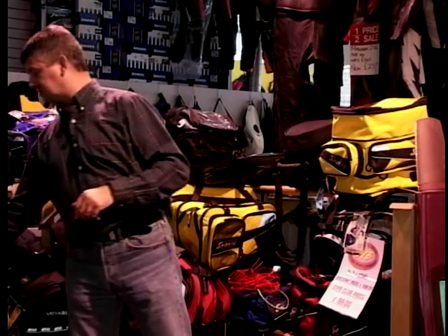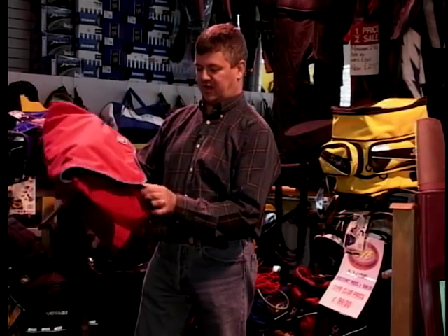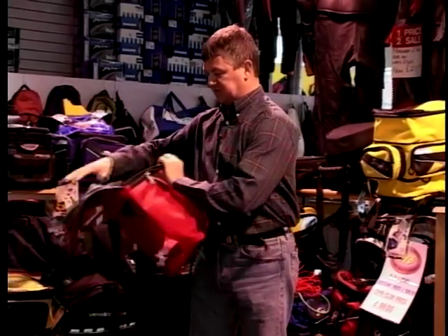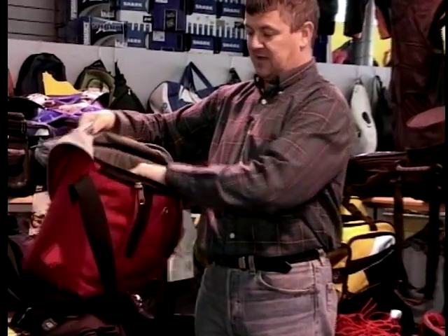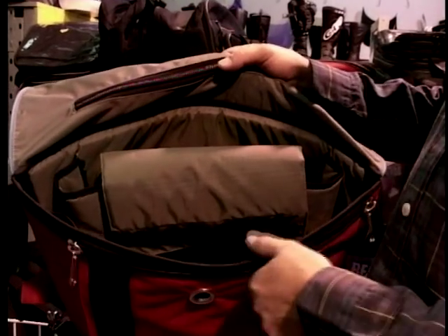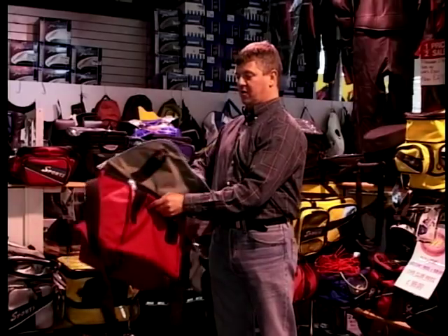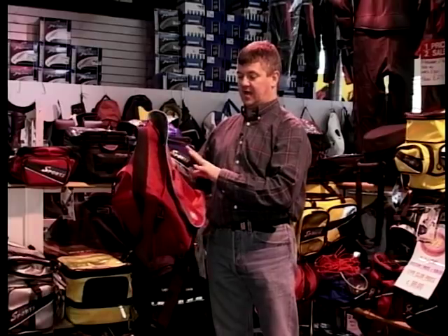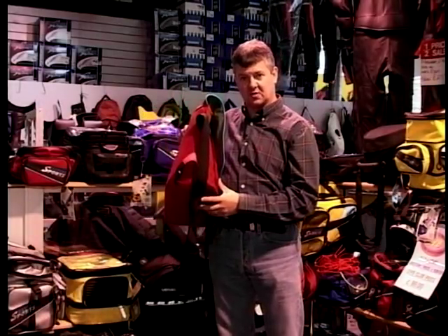Some bag manufacturers like Crumpler - an Australian product - have introduced bags with loads of padding all around, designed for a laptop with protection. But Wayne is very opposed to suggesting you fasten luggage to you, because if you fell off your bike with hard stuff fastened to you, you could damage yourself - it's like a lethal weapon. So let's go down the avenue of putting the luggage on the bike rather than on you.